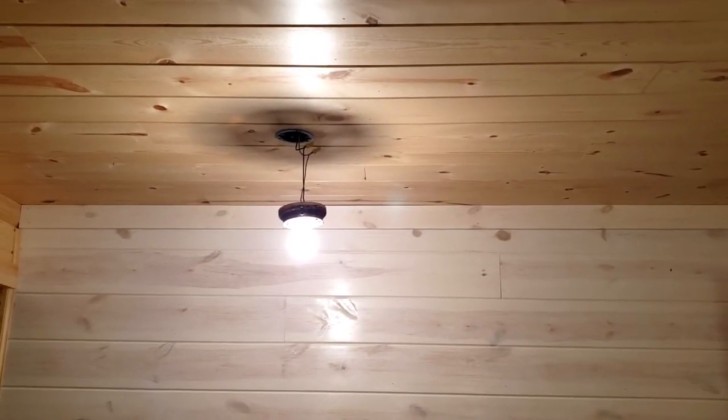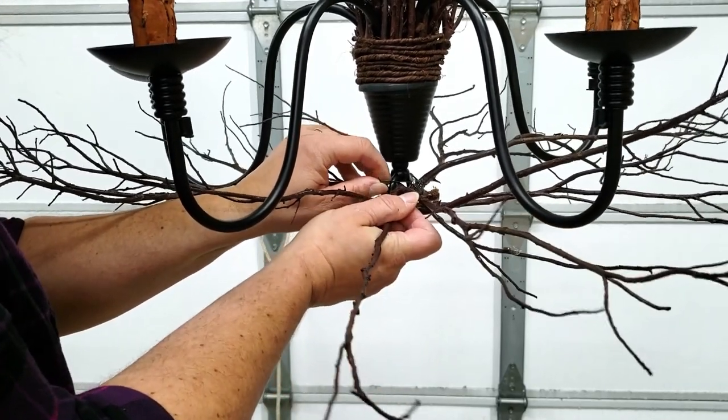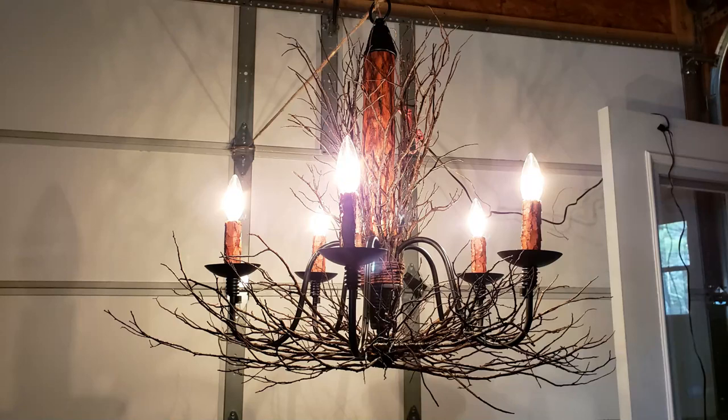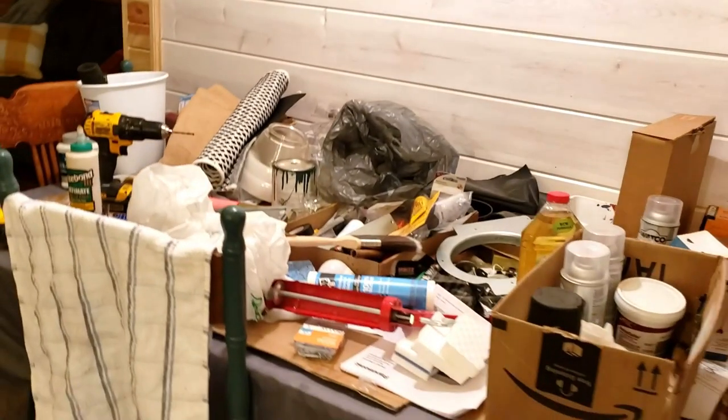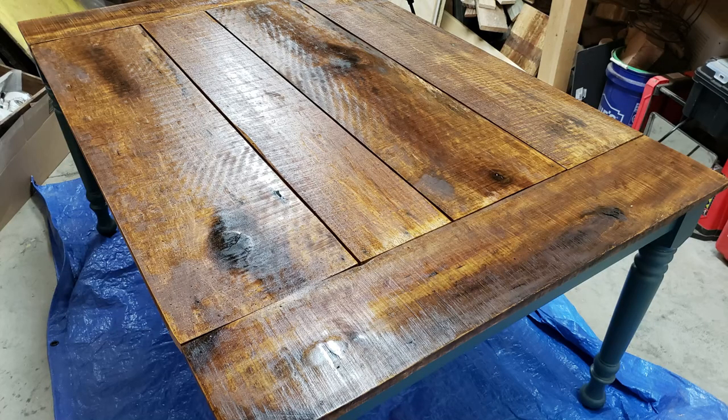Next time I'm going to hang the branch chandelier right there. And I'm hoping by then I can have my kitchen table back — it's there, I can see the legs, so it's getting closer.